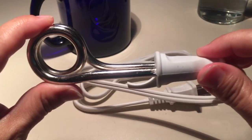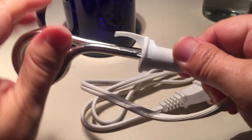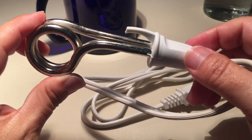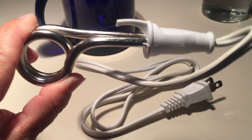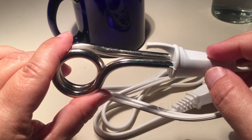When you choose an immersion heater, make sure it's good quality. Cheaper models may not have safety features like a hook to keep it in the proper position. Make sure to choose a model rated from 100 volts to 240 volts so you can use it anywhere in the world.